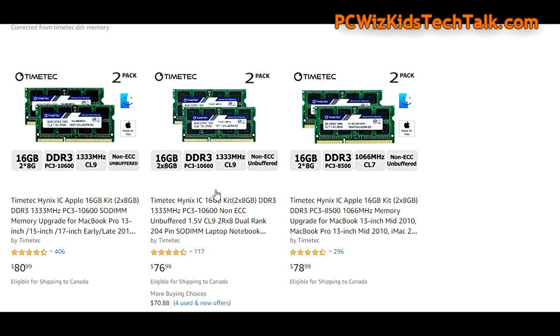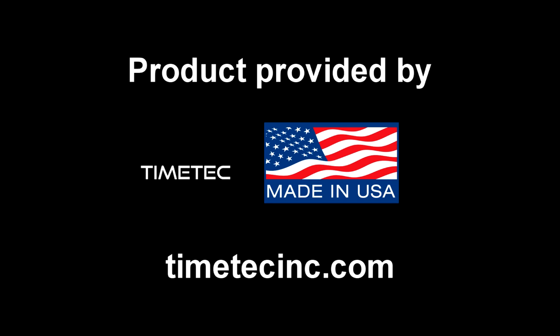Comment below and let me know what you think. Have you already bought this TimeTech Made in USA memory before, or is this the first time you're hearing from it? I'd like to thank TimeTech for providing it. Hope you enjoyed this video and thank you for watching.